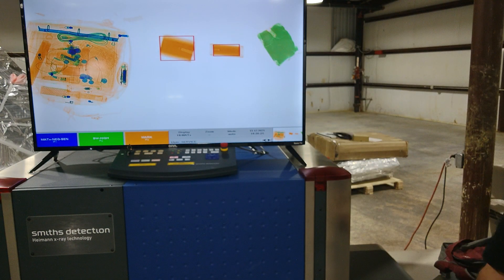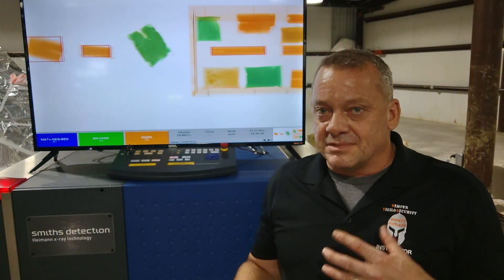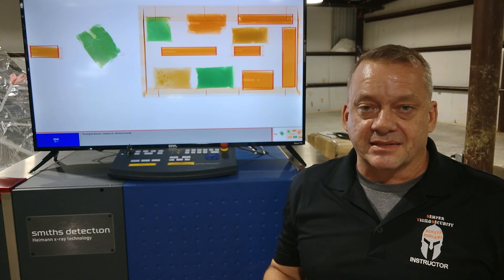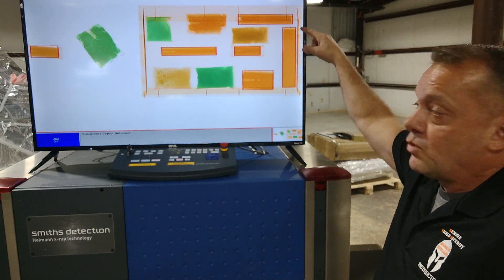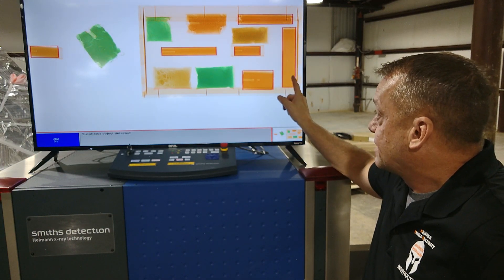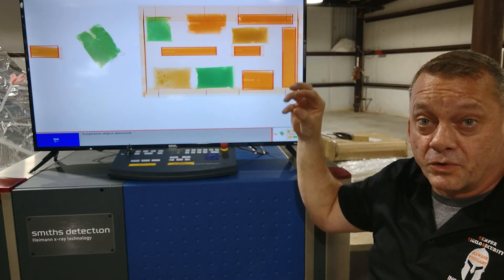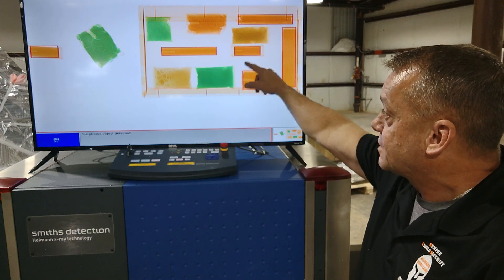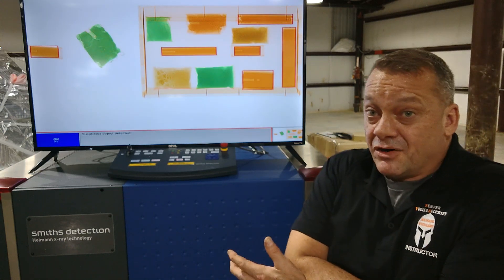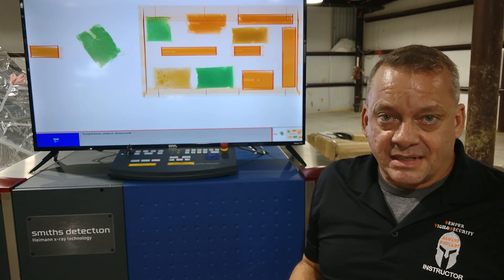We ran a plethora of explosives through the system. The Smith system sometimes doesn't alarm to multiple explosives in demonstrations, but in reality there's typically only one explosive inside a person's bag. We got most expected alarms: an M112 block of C4 was automatically detected, Semtex H was automatically detected, and an emulsion explosive showing darker orange — due to aluminized material in the ammonium nitrate mixture raising its average effective atomic number — was detected. There was also a cast booster and a stick of dynamite. Multiple other explosives did not alarm; some were orange, some were green.